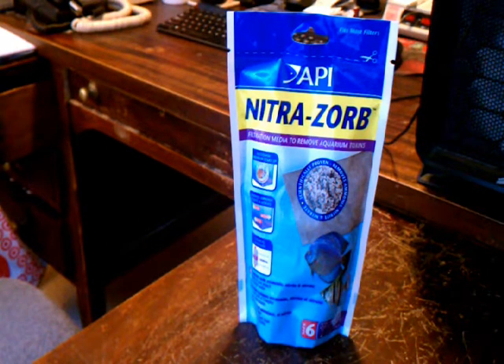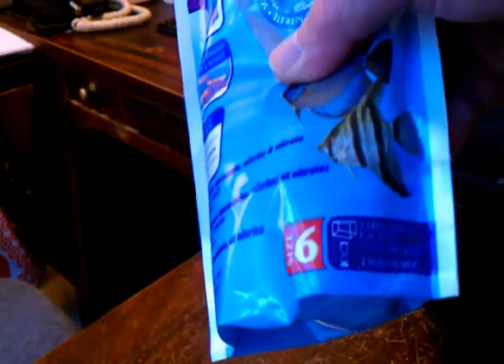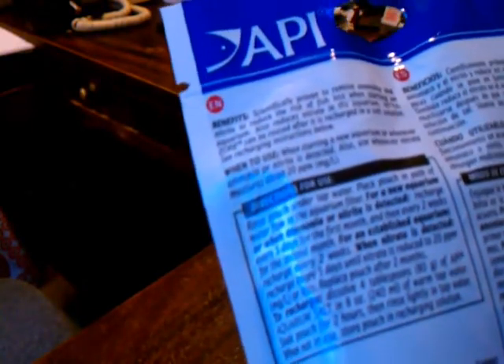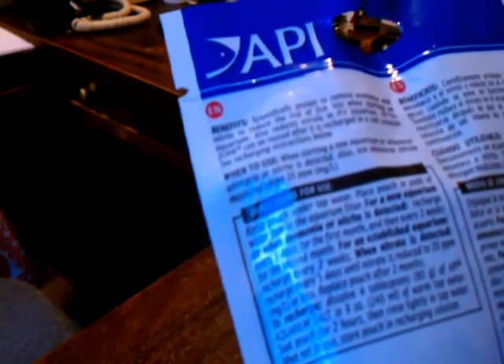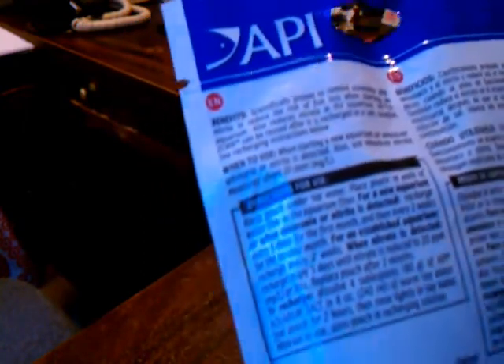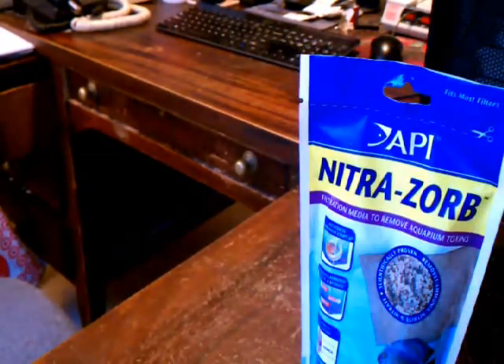The pack says it's size 6, which is a large pouch for up to 55 gallons. Under the instructions it says: for an established aquarium, recharge every two weeks when nitrates are detected; recharge every five days until nitrates are reduced to 20 parts per million or less; replace after two months. Let's open it up — it says you should put it in the flow of your filter.